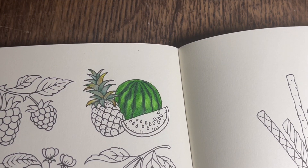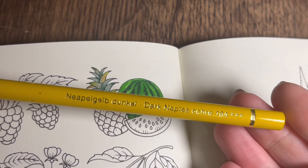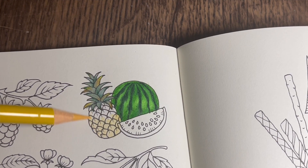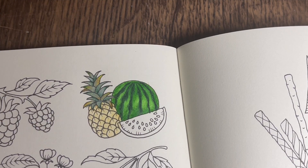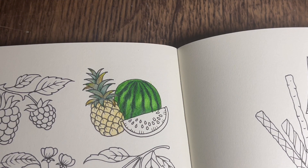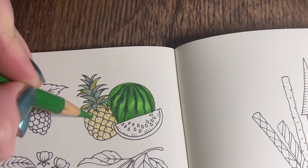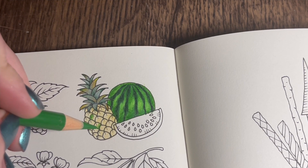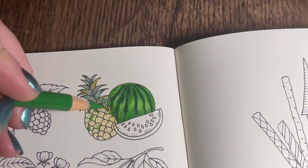Now for the actual pineapple body - the first color I'm going in with is a light layer of dark Naples ochre 184, lightly all over the pineapple. Then with permanent green 266, picking out certain segments, I'm going to pick a certain area on each segment to add a bit of this color - it can be the bottom or the top of a segment. Mix it up so it's totally random where you're putting these bits of color.